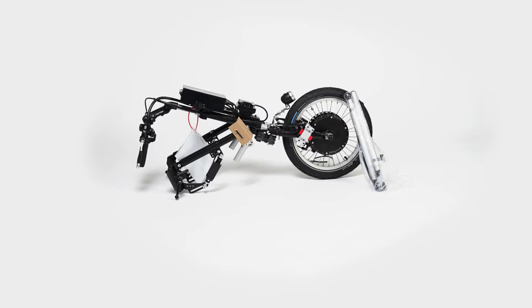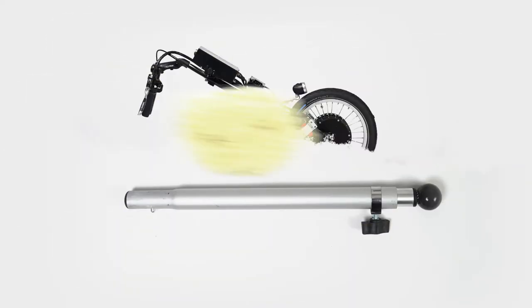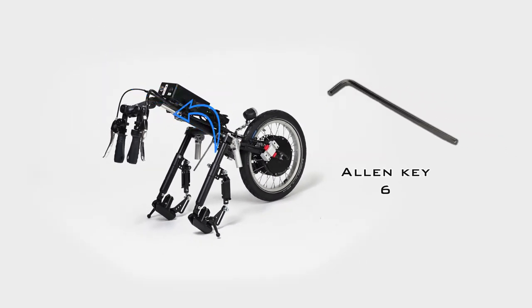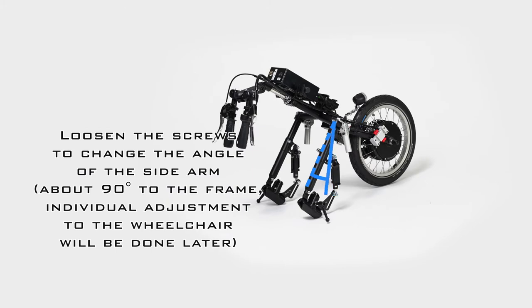We start by assembling the mounting stands. These are fixed to the front wheel with a cable tie — loosen these. Then you can loosen the two screws on the corner bracket with the M6 allen key to adjust the sidearms of the frame so that your hand bike or power assist device is stable.